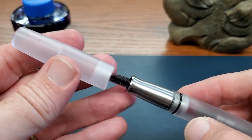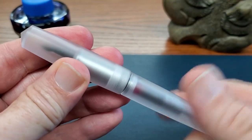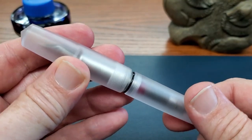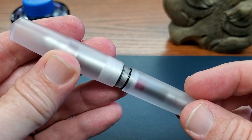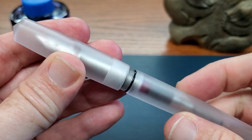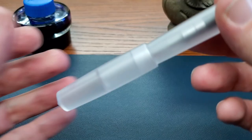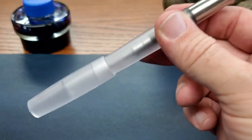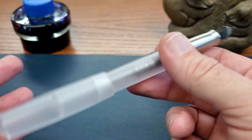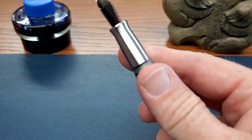So we take that cap off — let's count the turns. That is one and two, right at two turns. So very easy, quick to uncap. It posts very, very well. That is secure. It's so light you don't even know that you've posted it. It hangs on quite well. Easy pen to write with posted.